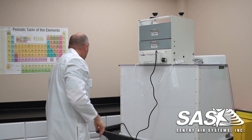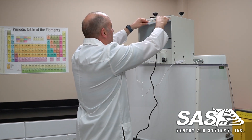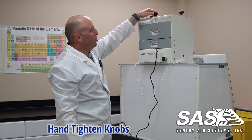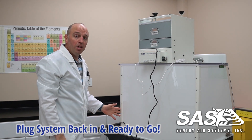And lastly you want to get your spacer frame and slide this in. Then tighten the knobs just enough to get enough pressure on there to seat the gaskets. From there you can plug your system back in and you're ready to go.